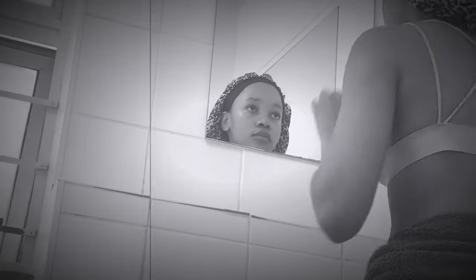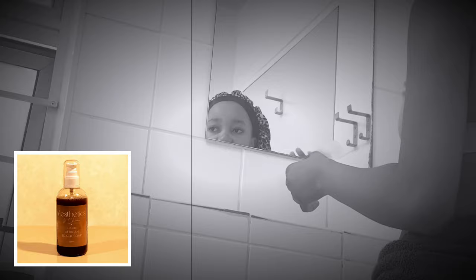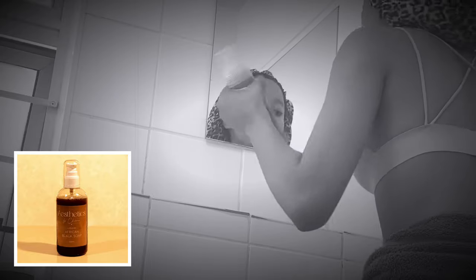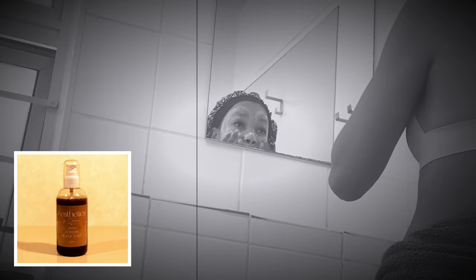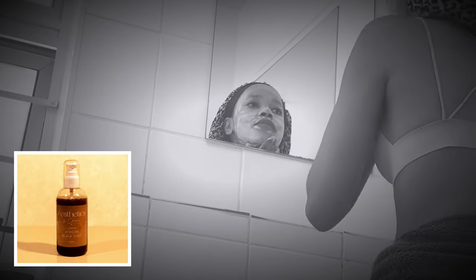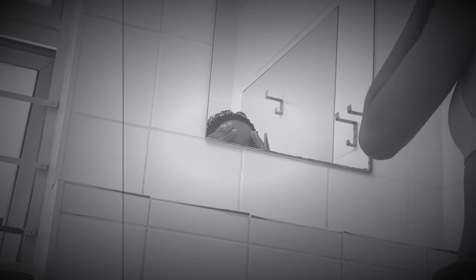I've updated my mini skincare routine for the morning and night. I've added the liquid African black soap from Aesthetics by Chioma because I found the bar soap to be a bit too harsh on my skin. The liquid black soap is basically for sensitive skin, and I have sensitive skin. The black soap helps with acne relief and oily skin, so it keeps my skin glowing. It's the best decision I've ever made, to be honest.